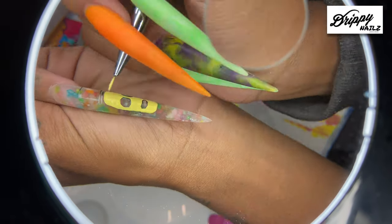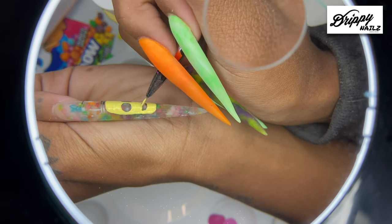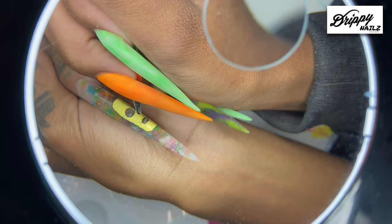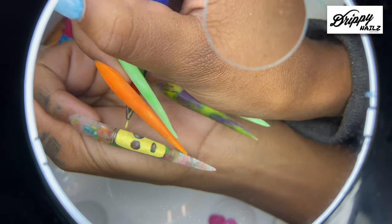The color I'm using for Mr. Poopy Butthole is yellow flame and white acrylic paint by Apple Barrel — mix the two together and you get that light banana color.